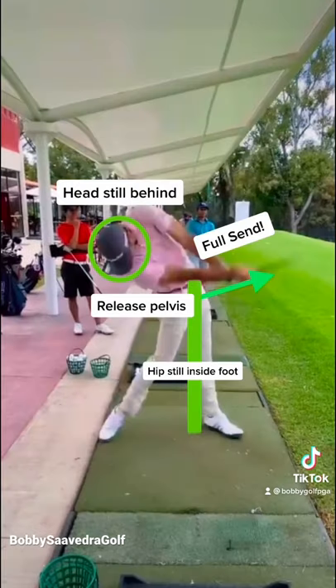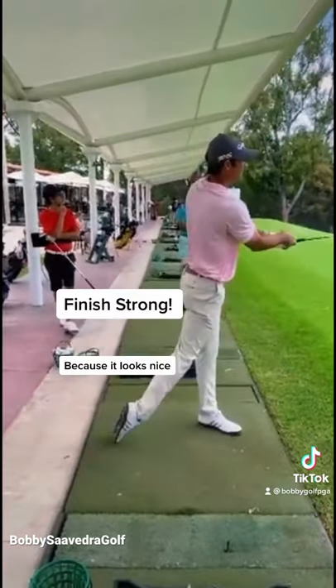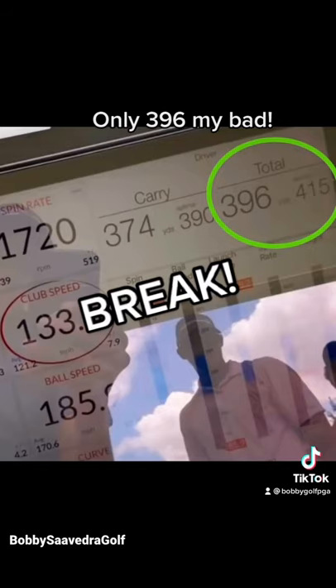Then release the pelvis with all you got, hip still inside the foot — full send. All that force might throw you back, so weight outside the left heel. Push back into a proper finish over the left side. You got this.